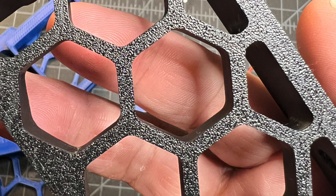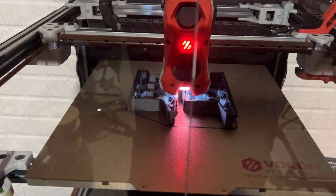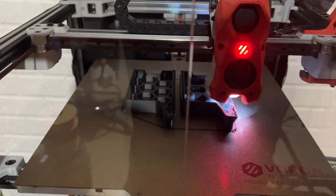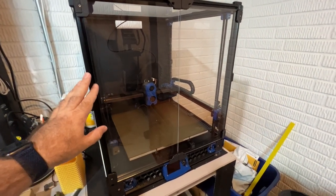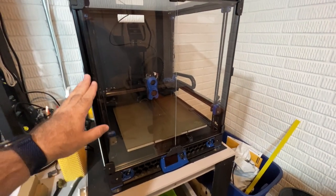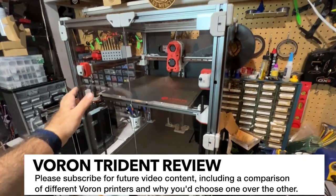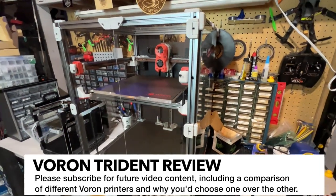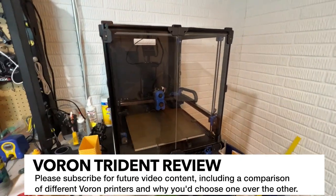I have not had any issues whatsoever with this printer, and it's been printing flawlessly after calibrating it. I've also got a Voron 2.4, and I do feature some videos on my channel of this build. This is a self-sourced kit from West 3D, and it worked out really well. Now that I've got both machines built, I also plan on doing a comparison video, and I will be showing that in the future.